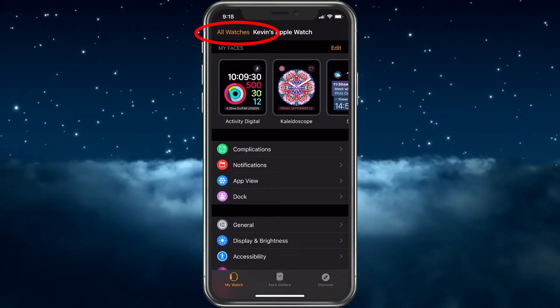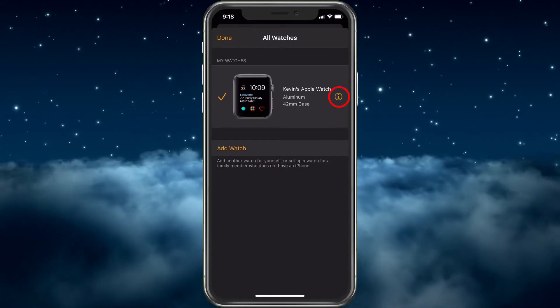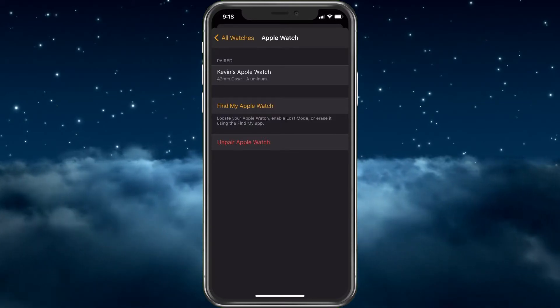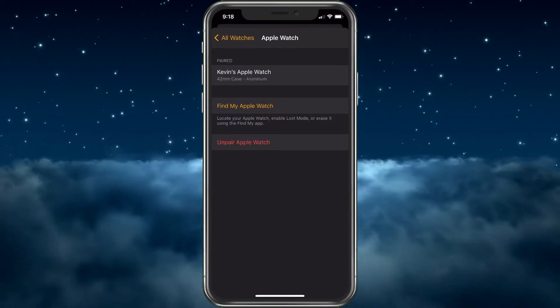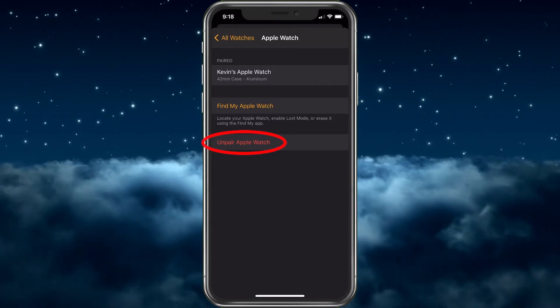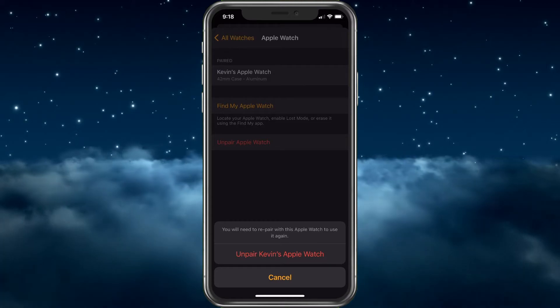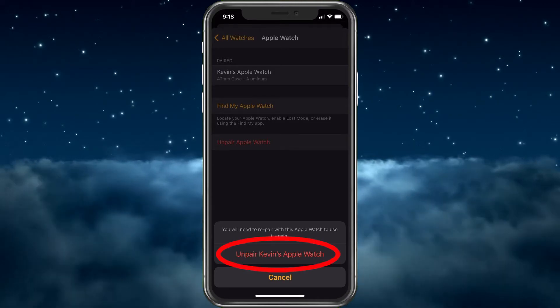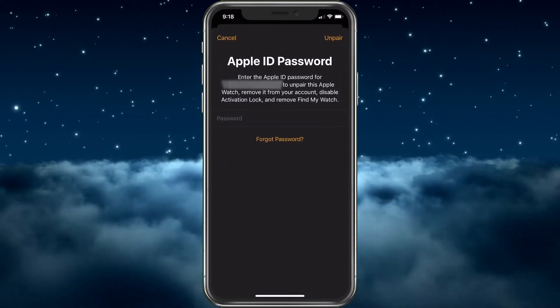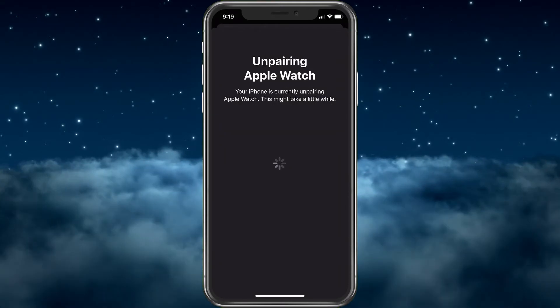To unpair, choose All Watches at the top. You'll see your watch listed — tap the 'i' icon, and from there you can choose to unpair it. Select Unpair Apple Watch. It will say you'll need to re-pair the Apple Watch to use it again. Tap Unpair, enter your passcode, and then confirm by choosing Unpair again.